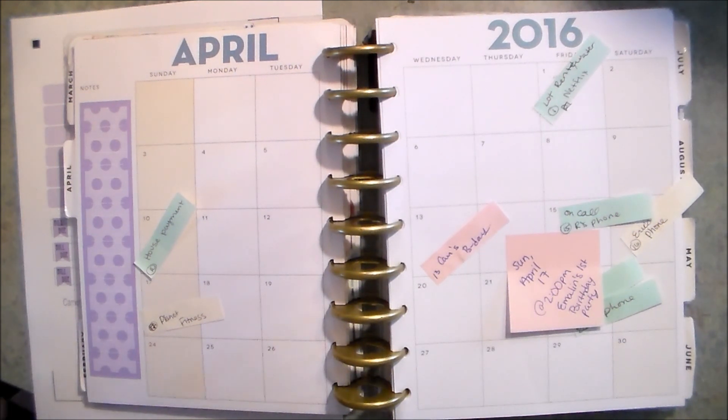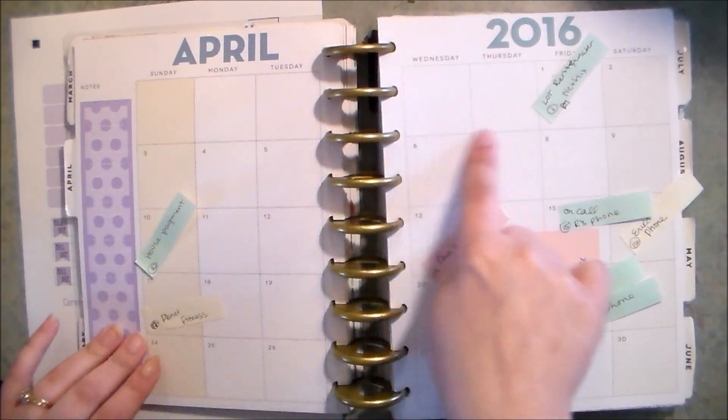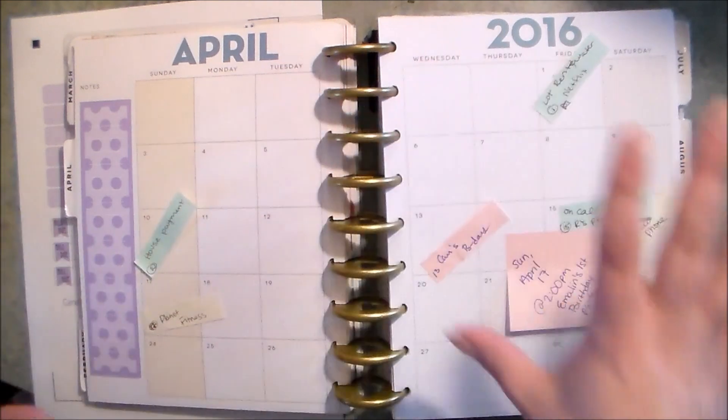So I'm gonna go ahead and get into it. Like I said, planning for April — we don't have a lot of stuff going on in April as of yet. Just gonna mark my bills, I have a birthday party to go to, have an actual birthday to write down, but other than that it's pretty low-key. There's gonna be a lot of open space for adding things in later as need be.